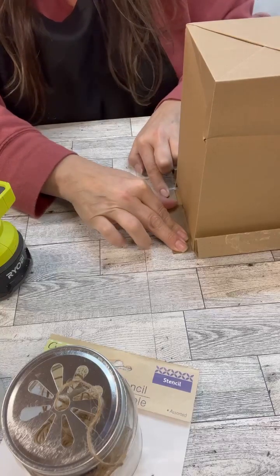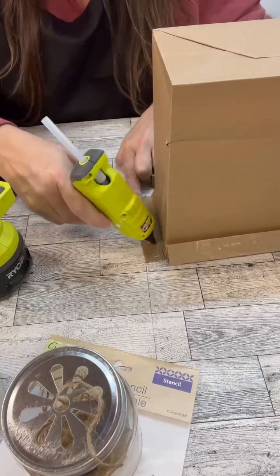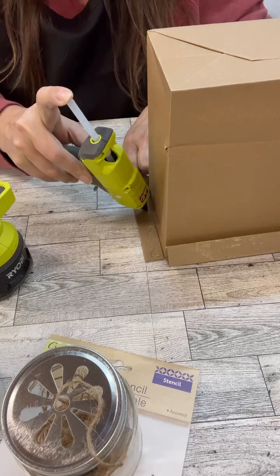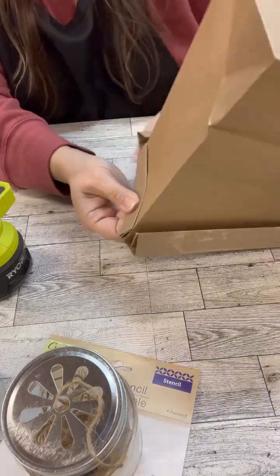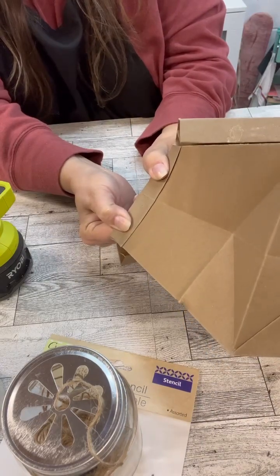I went four folds total, then just hot glued it all into place. I did that on all four sides. I did dry the paint with my hairdryer, but just be careful just in case — it dried up pretty good, so not super worried about it.